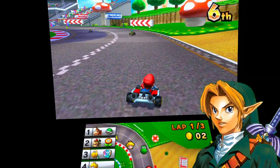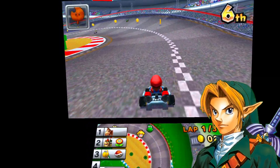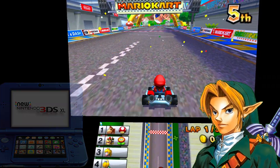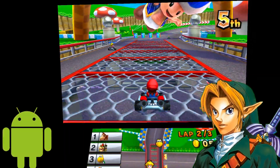For those who don't know, the Citra emulator is an emulator that emulates Nintendo 3DS games on PC. There was also a build for the Android platform.